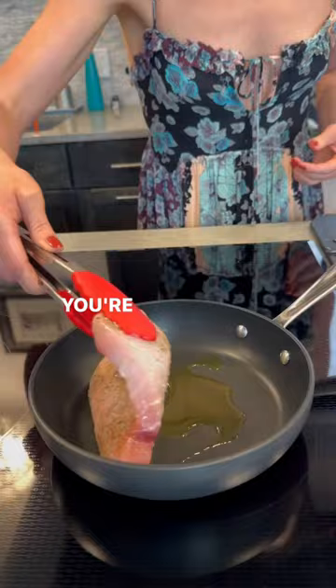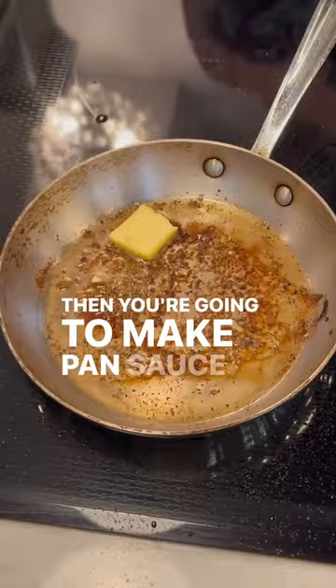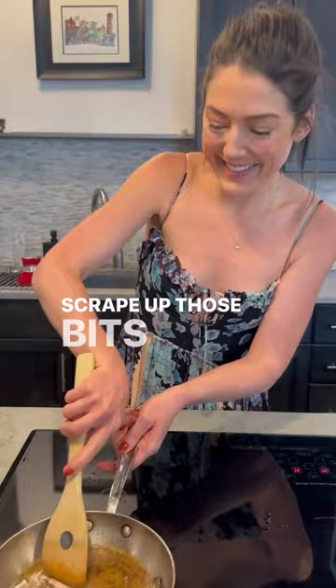You're going to cook this for four minutes a side in a screaming hot pan in two tablespoons of olive oil until the internal temperature reaches 145 degrees. Then you're going to make the pan sauce by adding one tablespoon of butter and the juice of half a lemon to the pan. Scrape up those bits on the bottom because that's where all the flavor is.